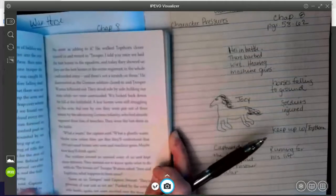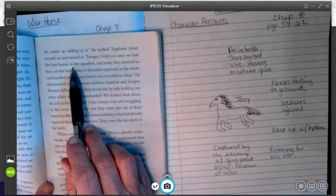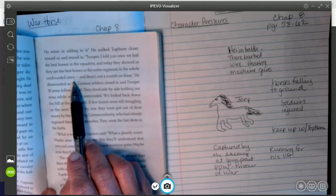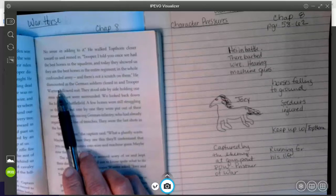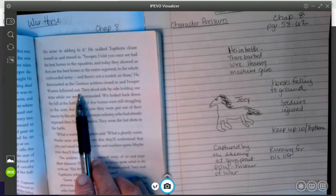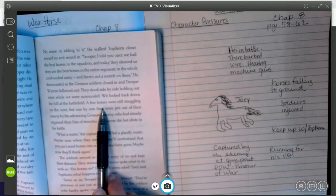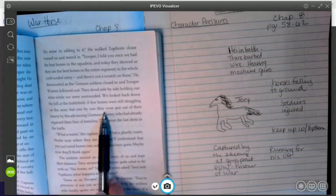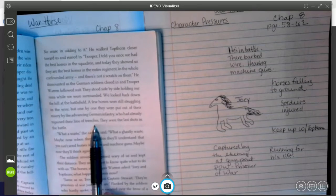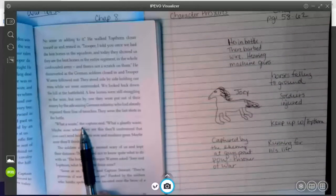'He walked Topthorn closer toward us and reined up. Trooper, I told you once we had the best horses in the squadron, and today they showed us they are the best horses in the entire regiment and the whole confounded army, and there's not a scratch on them.' He dismounted as the German soldiers closed in, and Trooper Warren followed suit. They stood side by side, holding our reins while we were surrounded. We looked back down at the hill at the battlefield. A few horses were still struggling on the wire, but one by one they were put out of their misery by the advancing German infantry, who had already regained their line of trenches. They were the last shots from the battle.